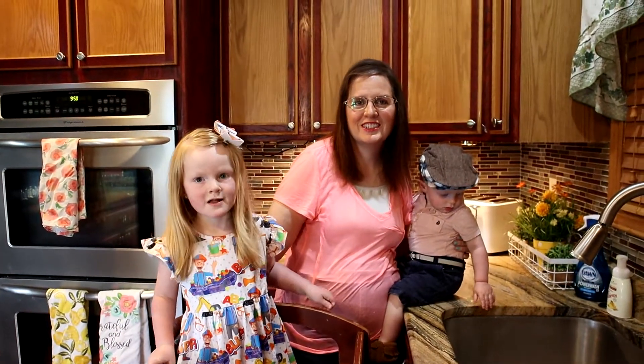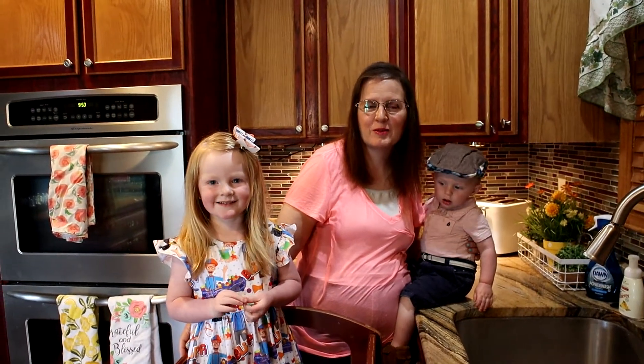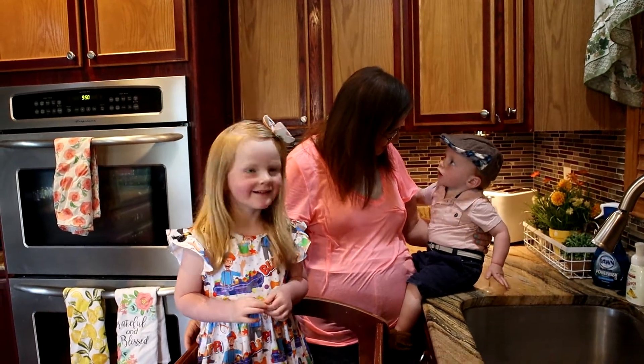Welcome back to baking with your toddler! Today we are going to make rhubarb streusel muffins. Are you guys ready to bake with grandma?